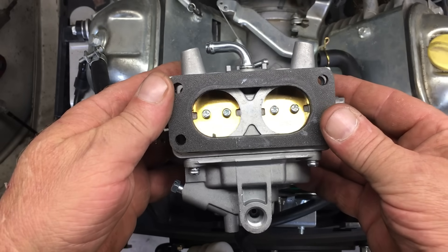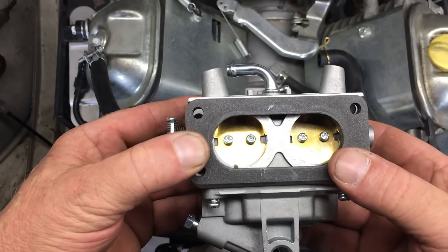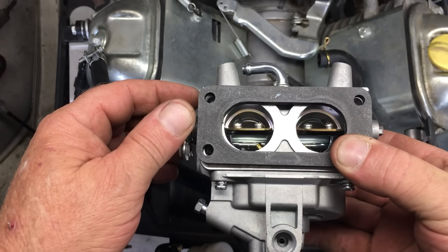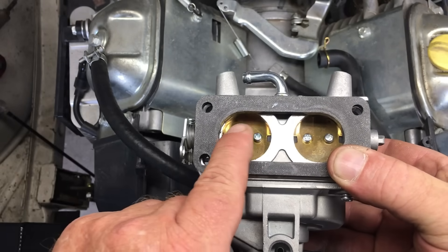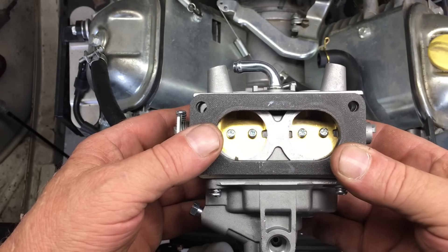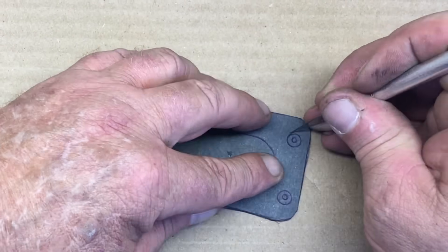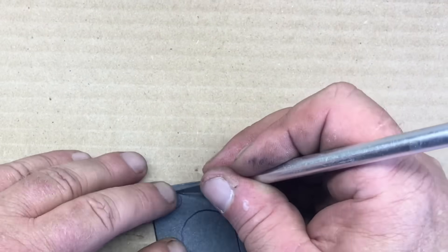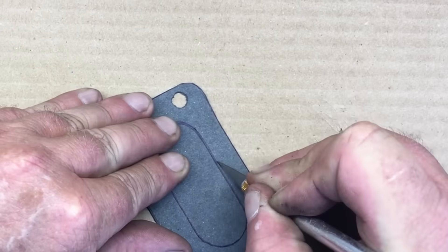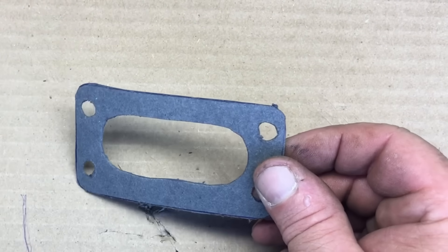Here's the 3D printed spacer, and as you can see, the area between the throttles has been opened up. There ain't a lot of space for cross-flow in this 6mm thick spacer, but there should be enough to make things interesting. I reckon this thing's going to affect the air-fuel ratio and perhaps a few other things. Before we can put the carburetor back on the engine, I have to make a new gasket.